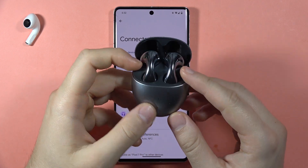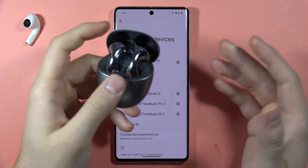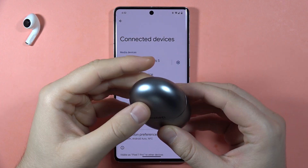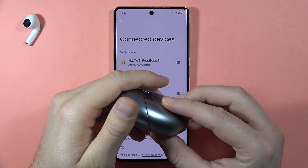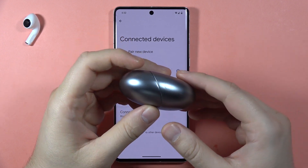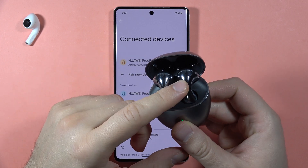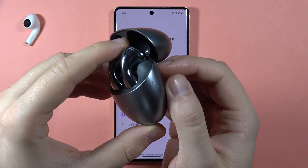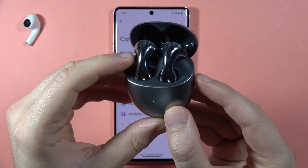If your Huawei FreeBuds 5 keep disconnecting from your phone, there's only one way to try to fix it: move them to the default state by performing a hard reset. To do this, we have to put both earbuds inside the charging case, then open the case, and click and hold the button.